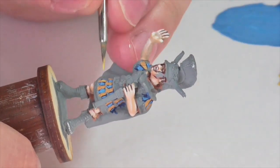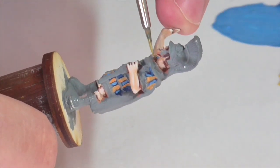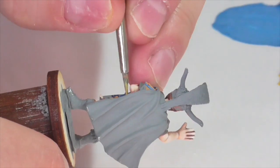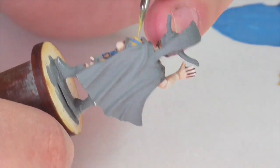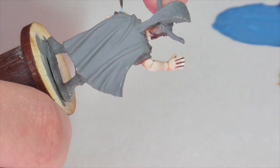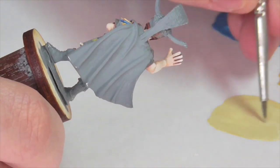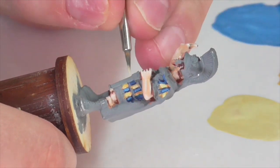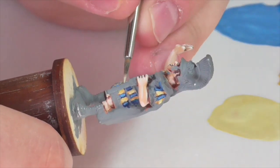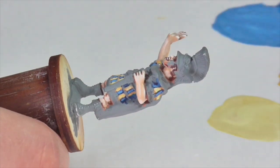Now I'm going to repeat that process on the yellow pteruges, using Foundry Ochre Medium as the medium highlight shade. I apply it pretty much to the entire strip of fabric, just leaving a little of the dark color at the edges and the top. Then I create a high highlight color by mixing that Ochre Medium with some Foundry Boneyard Light to create a butter color, and apply it towards the bottom of the pteruges and along the edges, being a little bit more sparing.